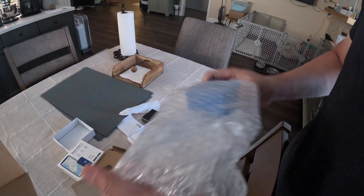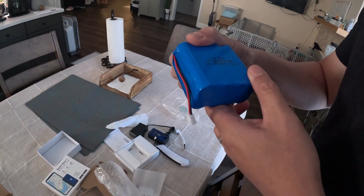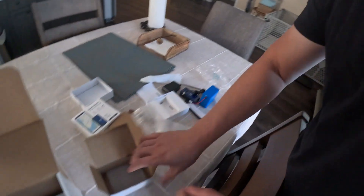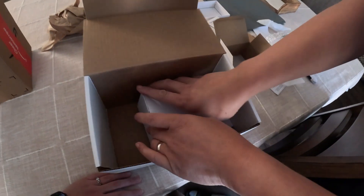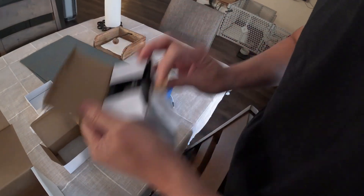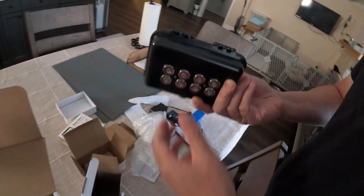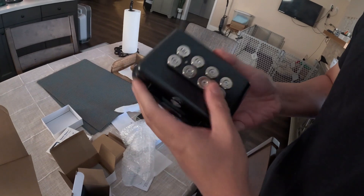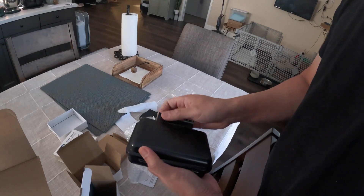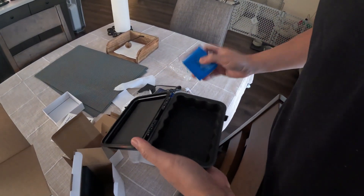Yes, this is the battery — that's right. The battery, made in China. And then I think this is the case that secures it, and this is the magnet so you can attach it wherever you want to put it.